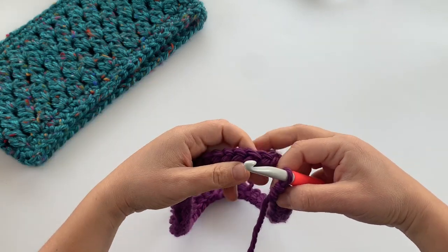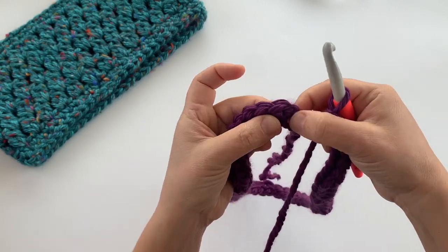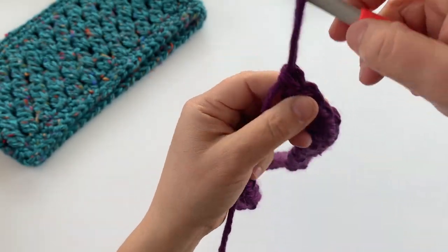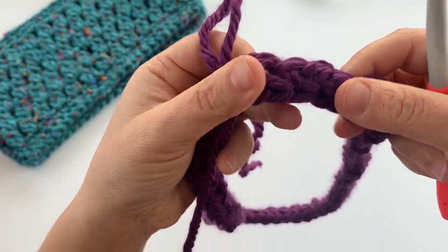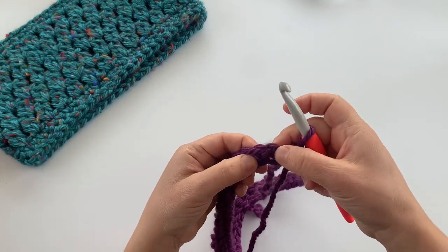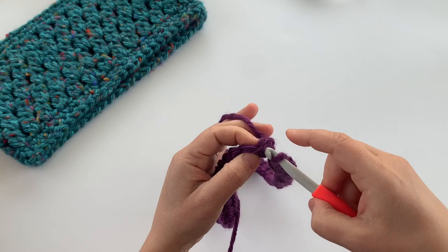Making sure that you don't twist the chain, we're going to join the last foundation stitch with a slip stitch to the top of the first stitch. When working the foundation you're kind of working it upside down, so you need to flip it up. You have your chain on the bottom and your stitches on top. Without twisting the chain, make it together into a circle.